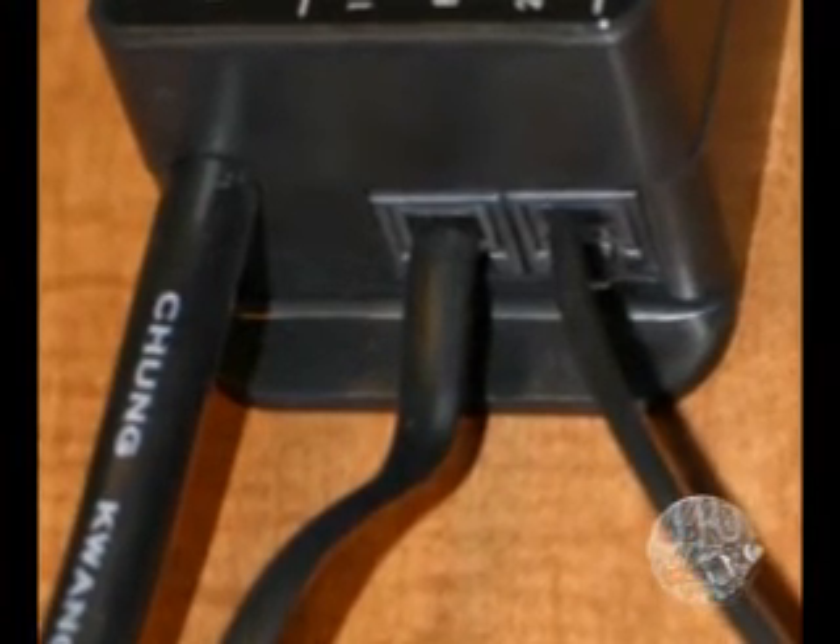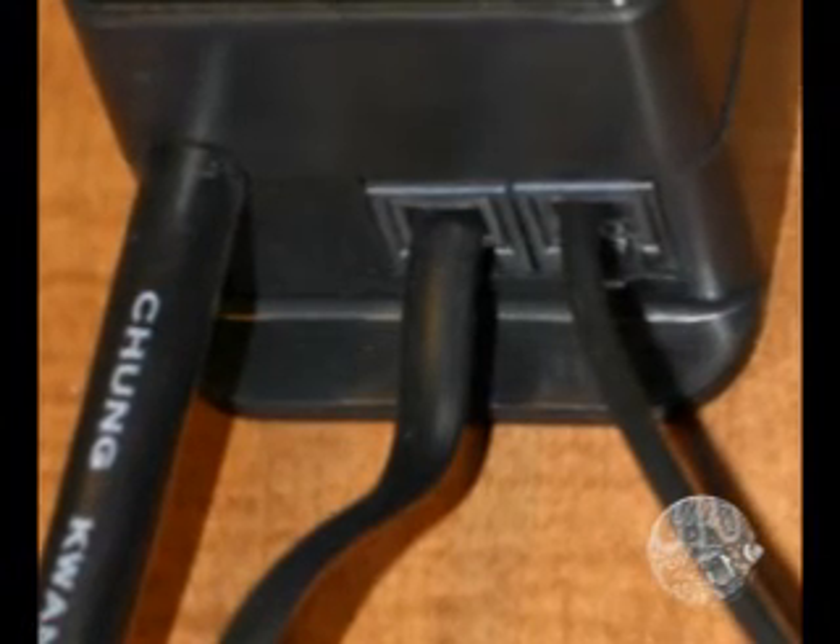In the case of the Reef Keeper Light version 1, you will be connecting the end of the controller bus cable into one of these sockets. It doesn't matter which one you use — just insert the plug in until it clicks.